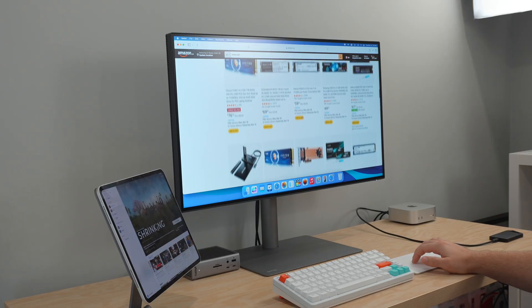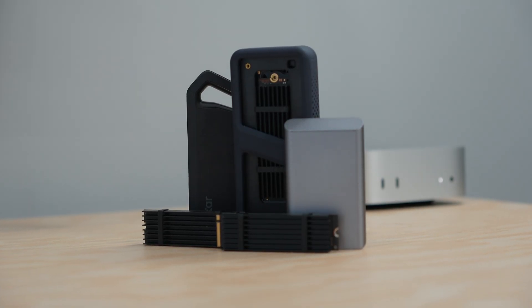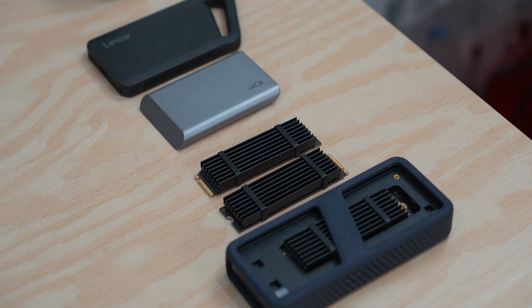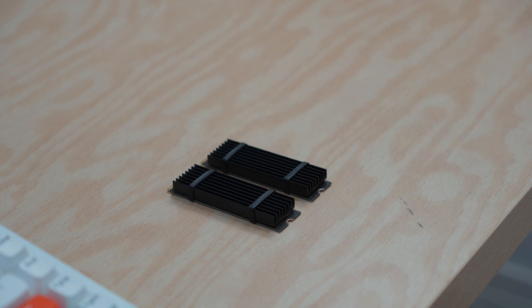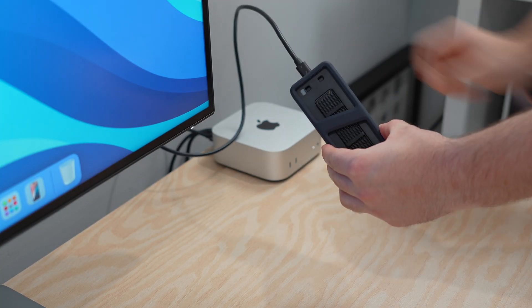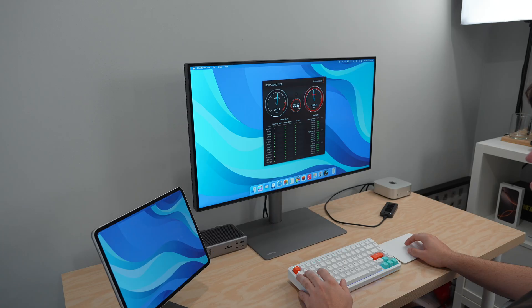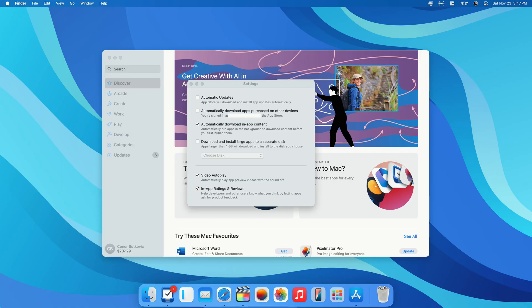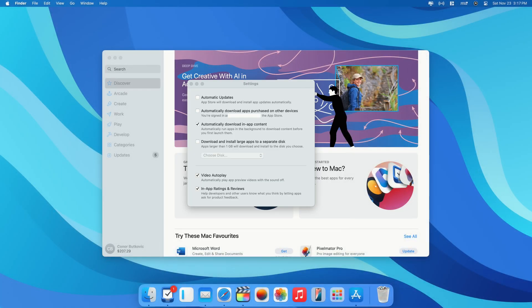Don't overlook external storage. Since your Mac Mini will likely stay stationary, consider investing in Thunderbolt SSDs or NVMe drives instead of expensive internal upgrades. This setup will not only save you money but deliver speeds close to internal storage. Very interestingly, within macOS 15.1 you can now set up external SSDs as the default app storage path, which is perfect for extending your storage capacity.